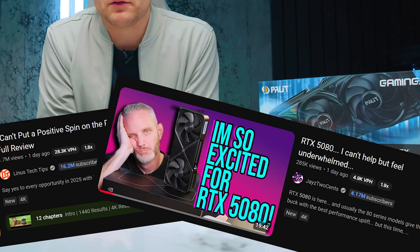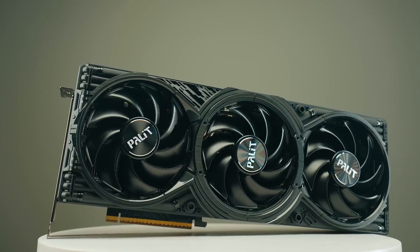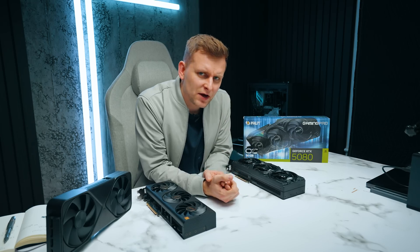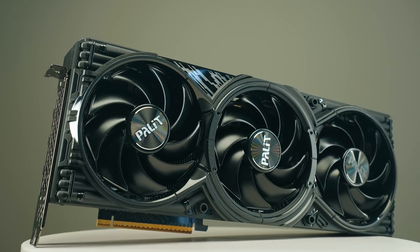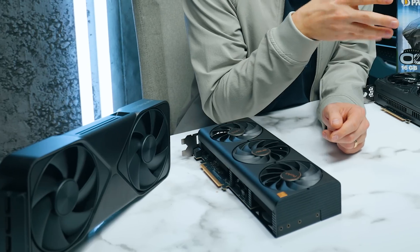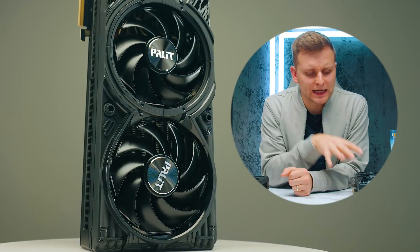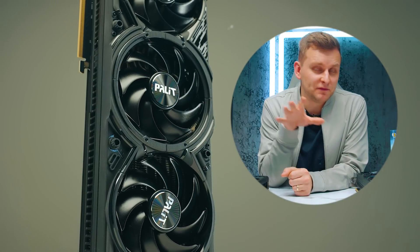You might have already seen some of the gaming reviews telling you that the 5080 is not worth buying, but what about creators? The 5080 has some very interesting things going on, especially the media engines. We're going to be comparing it to something that others probably didn't compare to, and while testing this 5080 I actually found some very interesting things that I haven't seen other people talk about.